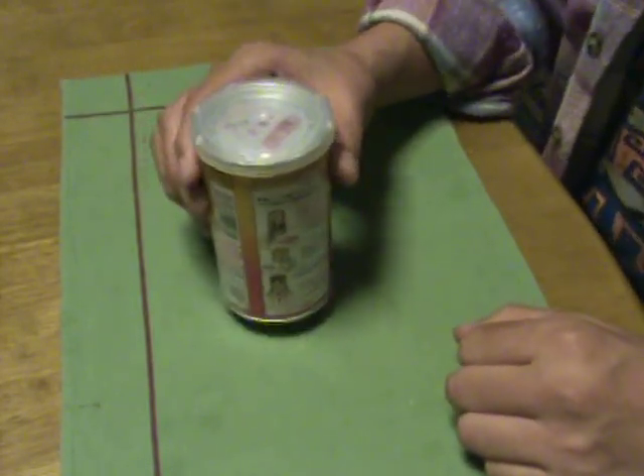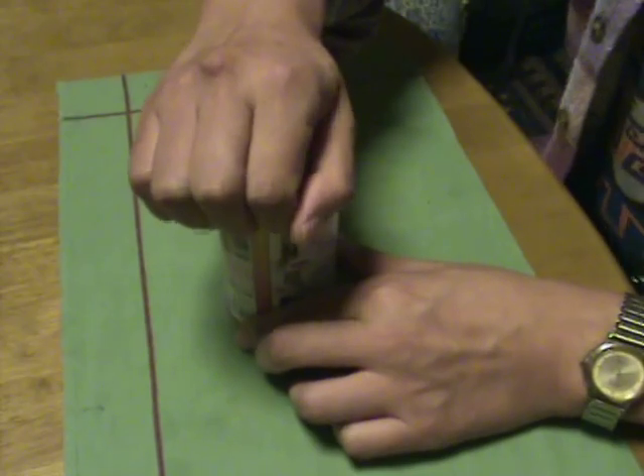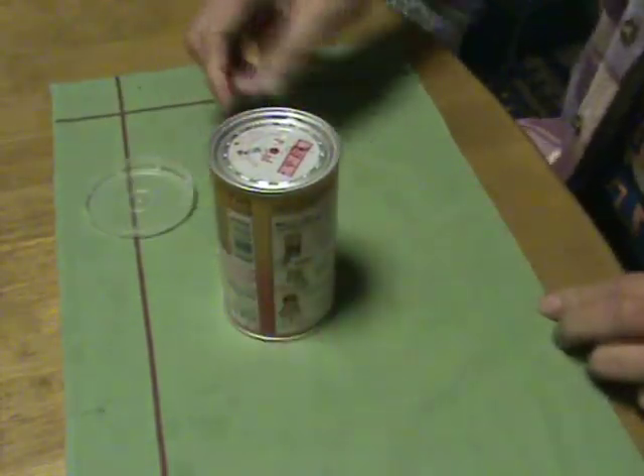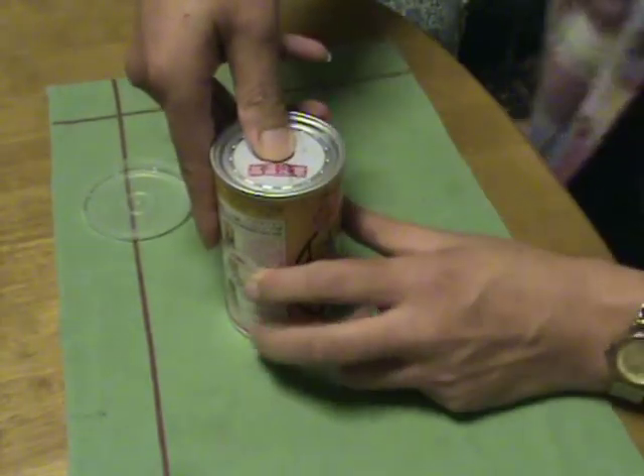Let's make warmed sake. First, I remove the cap. Then I press down this part.